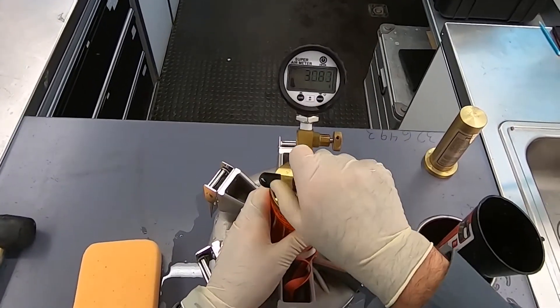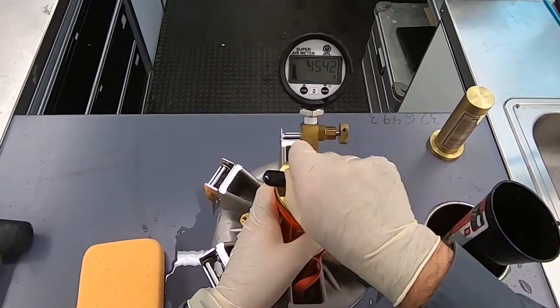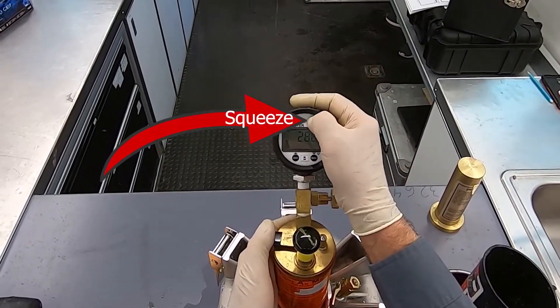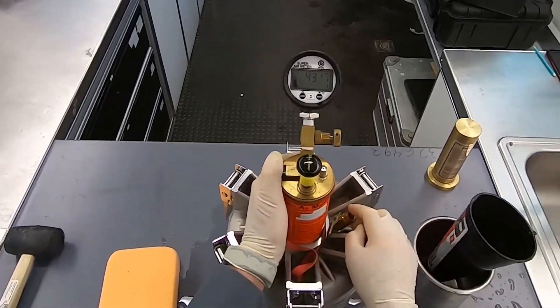You will then repeat these steps, pressurizing the device first to 30 PSI, then to 45 PSI. The gauge will instruct you to do so as well. Pressurize to 30 PSI, hold and press enter, then do the same for 45 PSI. Follow the gauge's instructions.